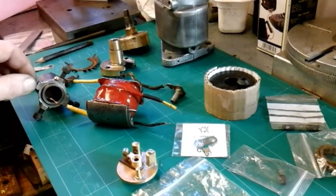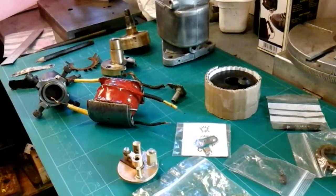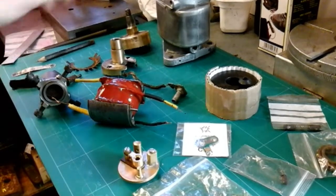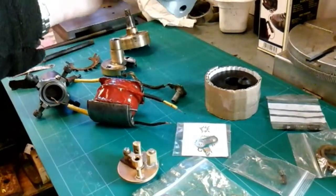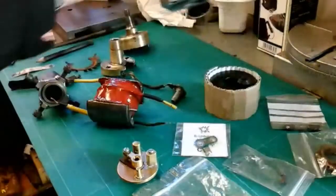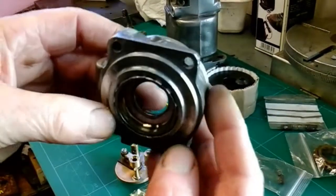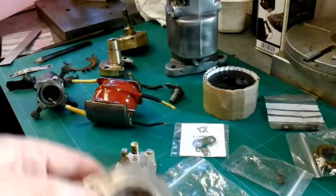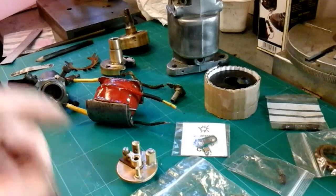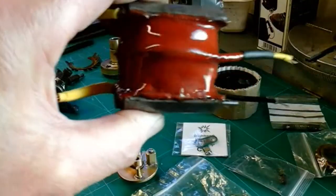I'm on part three now of my Magneto repair and rebuild. In my last two videos, two parts which I've shown you, I was repairing my body on my Magneto cosmetically. That was in part one and two and I've shown you how I used that Q-bond to do the repair. So that's part one and two.